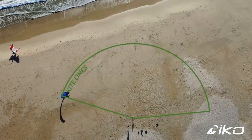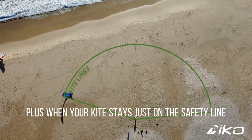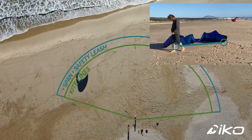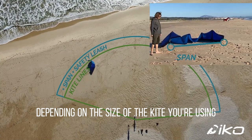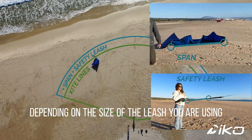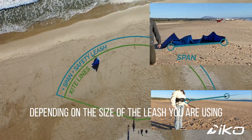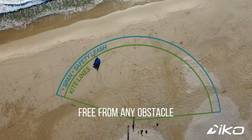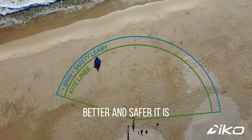If your lines are 22 meters long, plus when your kite stays just on the safety line, the span of your kite is from 3 to 5 meters depending on the size, plus your safety leash extension is from 50 centimeters to 2 meters — you would need at least 30 meters downwind of you free from any obstacle. More safety zone you have, the better and safer it is.